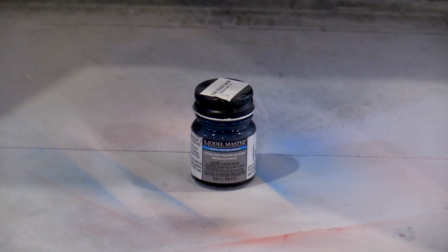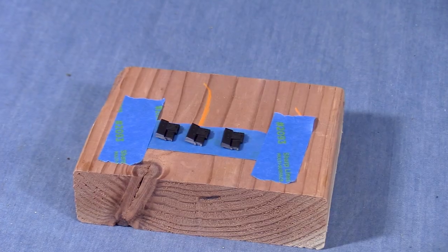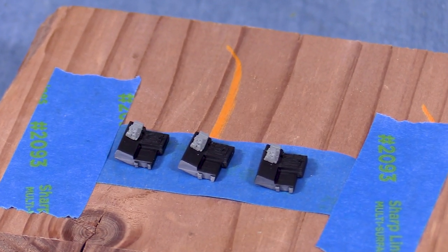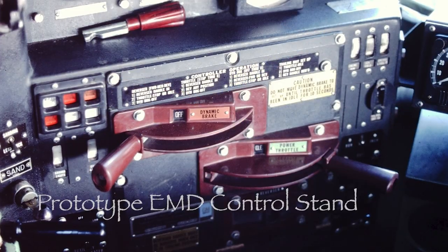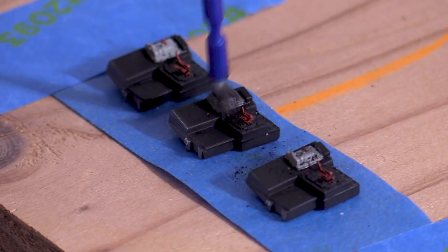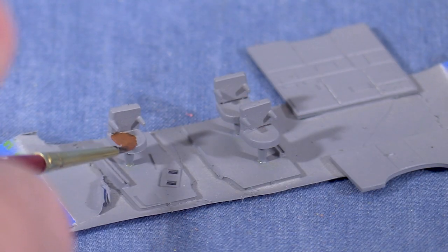For the control stands I'm using Testors Model Master Flat Black. As with the gray I'll thin this paint with a few drops of Windex. After giving the paint some time to cure I put the painted control stands on some fresh tape to hold them while I work. First I'll attach the part with the brake lever. I should note that in some photos I've found of cab interiors this part is also black, though some were gray and I thought it looked a little more interesting like that. I'll use a small brush to highlight the brake lever with red paint. I'll also use some red on the throttle and dynamic brake levers. The top of the brake stand is black in most of the photos I've seen so I'll use some black on a brush to paint that area. A little black weathering powder on the brake stand will help to bring out the details. I'll use a pencil on the dials on the top of the control stand to simulate the reflections from the glass that covers the gauges on the real thing.